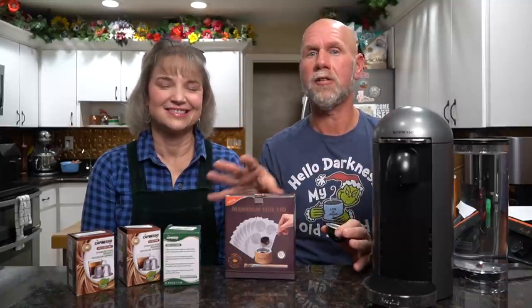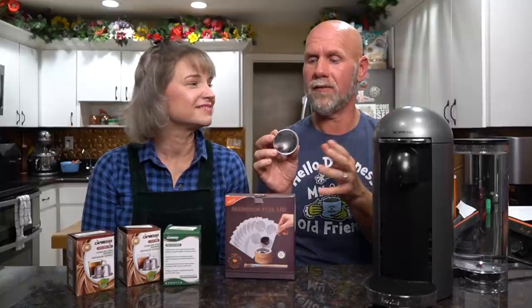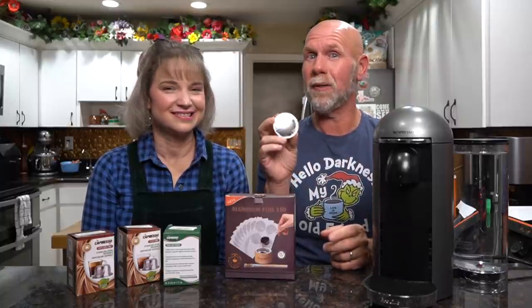We've got some hacks here. After we go over the machine, we're going to show you options where you can use any brand coffee you want and save money, because one of the things about these pods is they can be expensive and don't tend to go on sale. On average, they're $0.90 to $1.50 per pod depending on flavor and cup size. I still feel it's nice to have the convenience at home, and you're still saving money compared to a coffee shop.